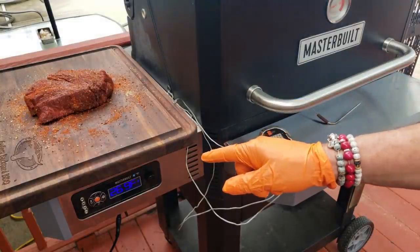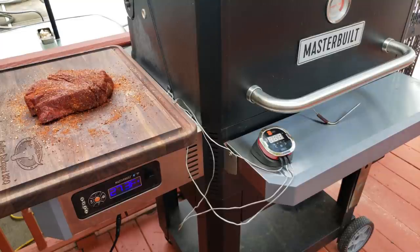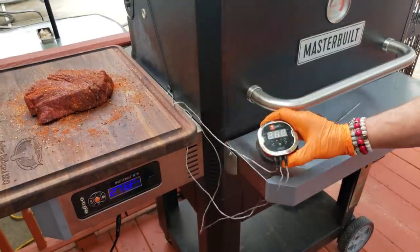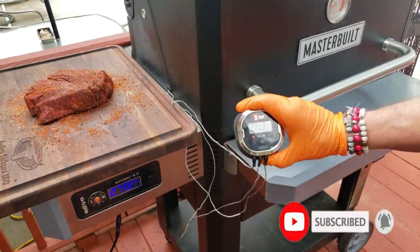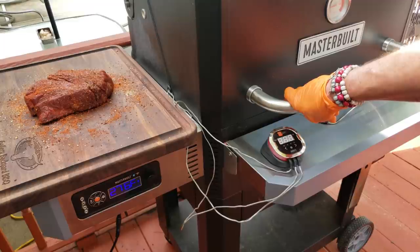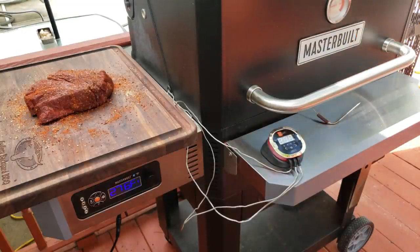There's been a lot of talk on Facebook about the inaccuracy of the built-in Masterbuilt temp gauge inside the pit — some say it's 50 degrees off. I've got my trusty Weber iGrill 2 wired up inside; I'm set at 275°F on the pit and reading 268°F on the iGrill — so I think I'm within about five to seven degrees. My best advice is to check your grill, and I'll be monitoring the inside temperature as we go.